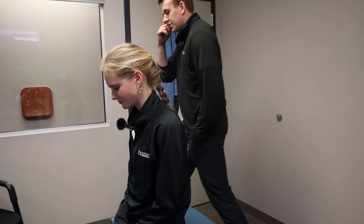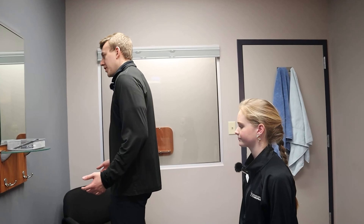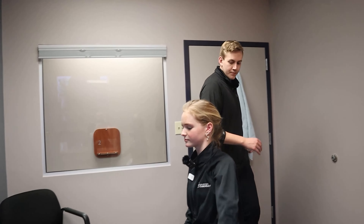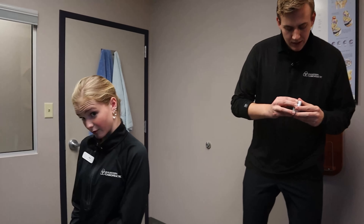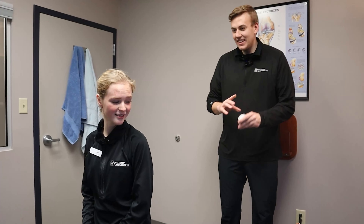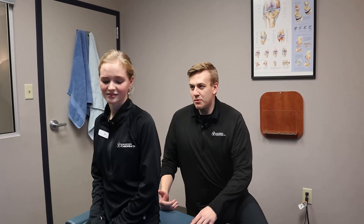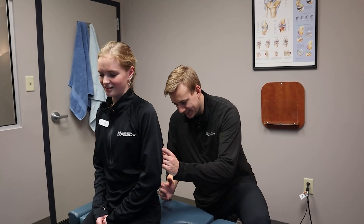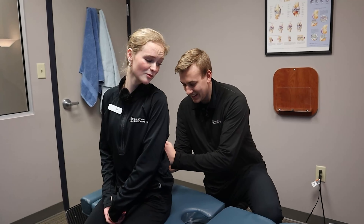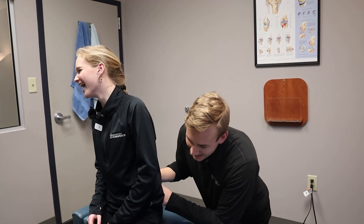Right now I'm adjusting Bella's hip. The reason I don't do it straight on is it's more of an open pack position, so it's easier for that hip joint — the acetabulum and the femur — for the adjustment. Easier to move. And same thing with this left side — nice and loose, good, wiggle your toes.